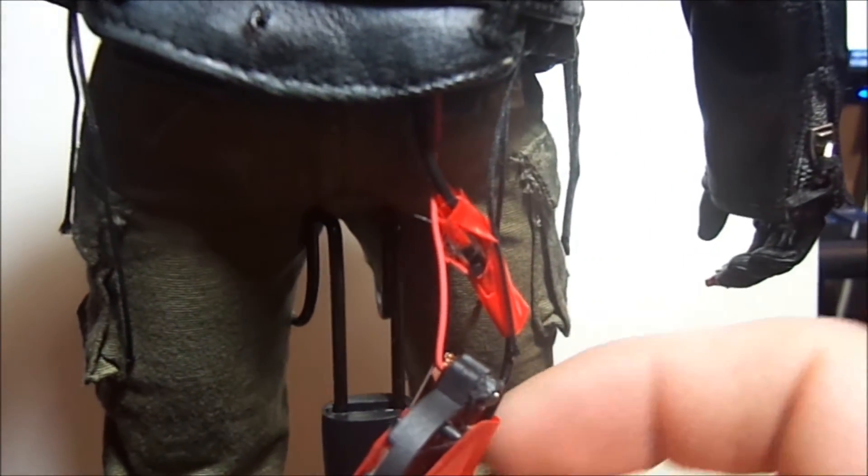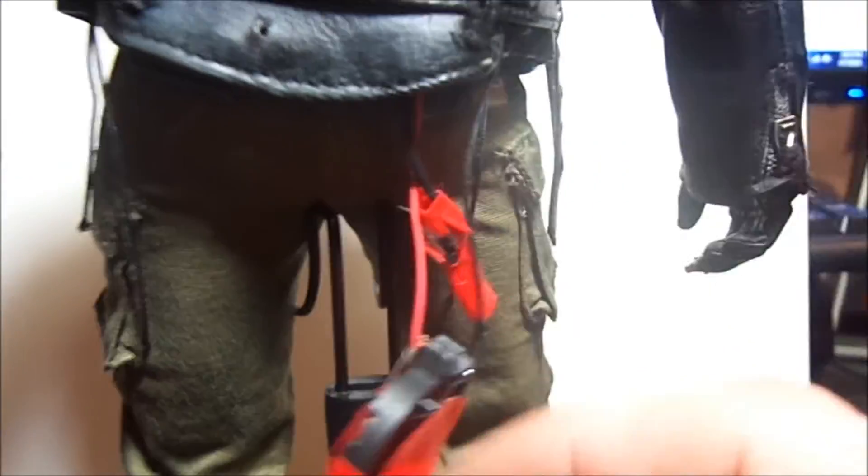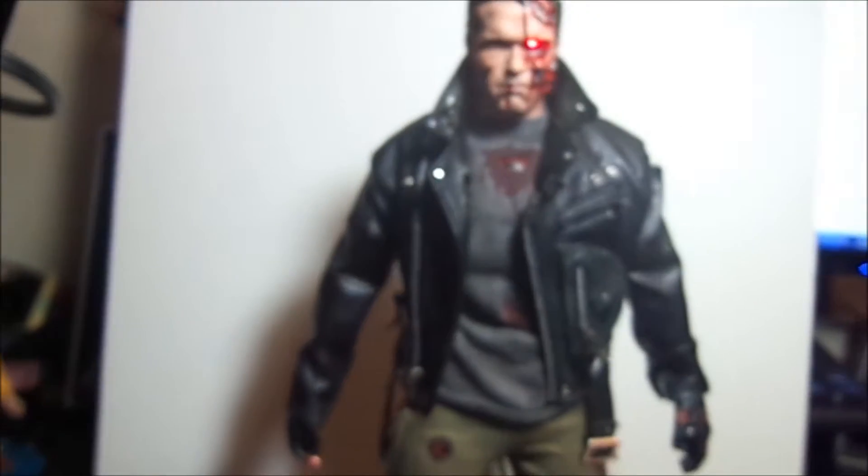Like I said, this is just temporary guys. I just have it all taped up. I don't have any heat shrink wrap. The switch and the battery I just have hanging in the back — you can't even see it.